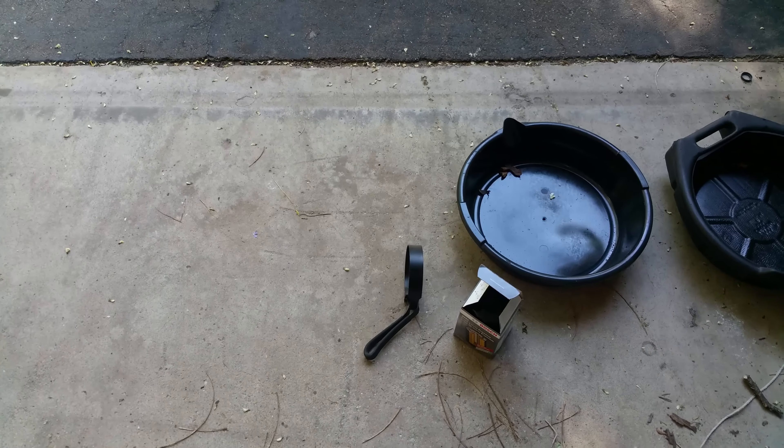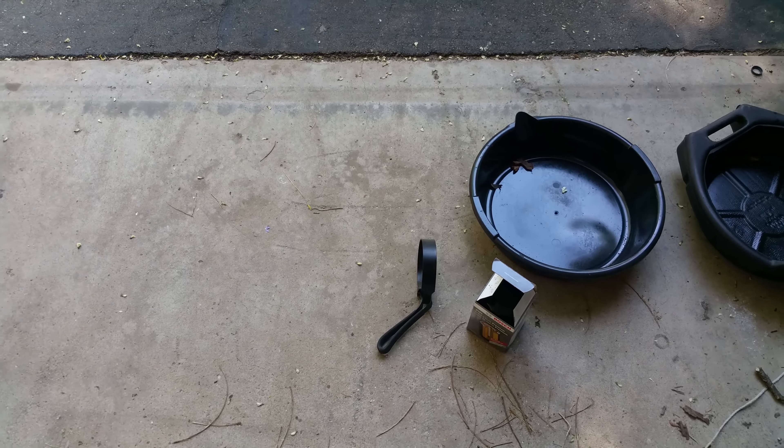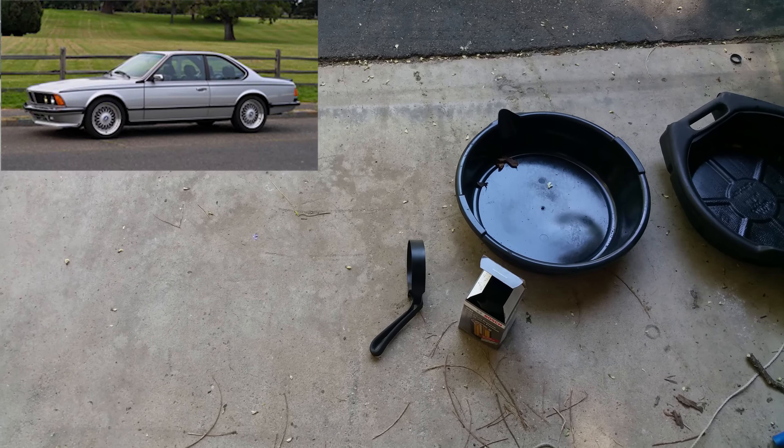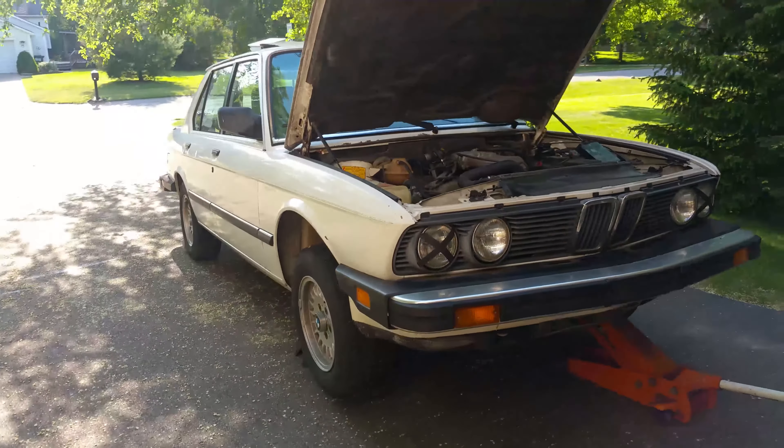Hey everyone. Today I'm going to show you how to change your oil on a BMW E30, E24, and E28. Right here is a BMW E28 — it's a 1987 5 Series.